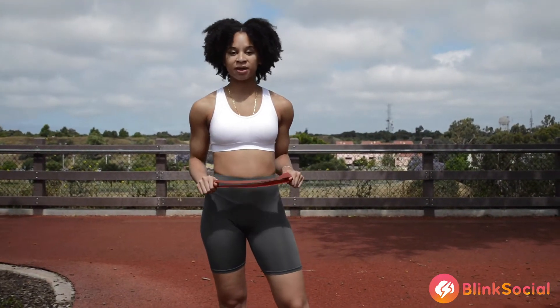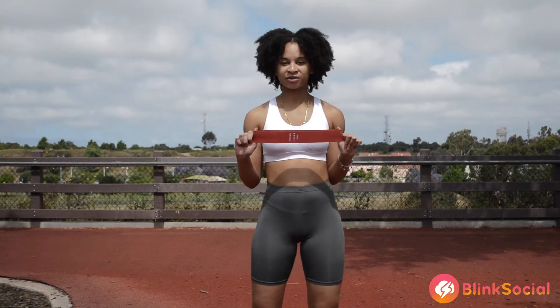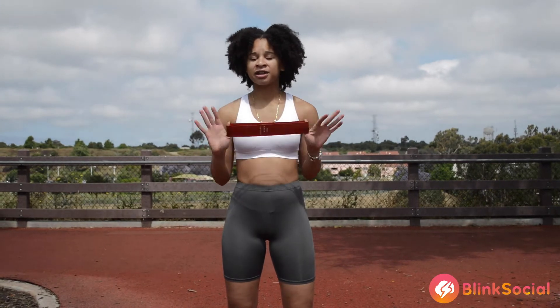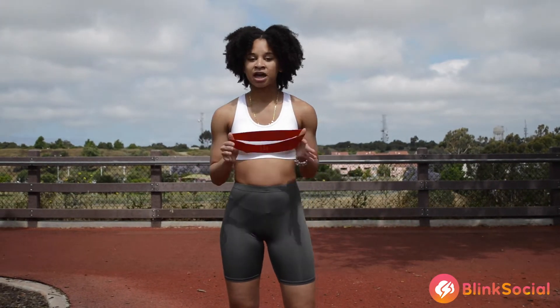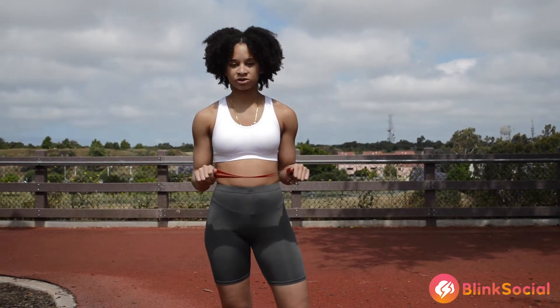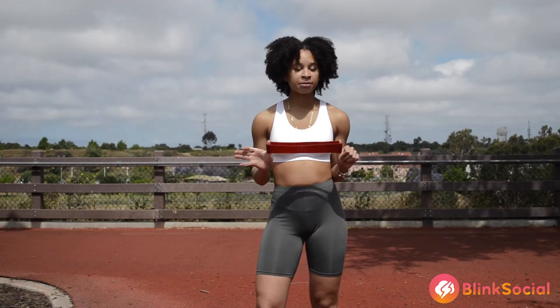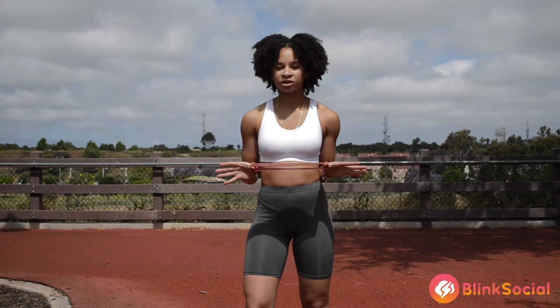This episode's on-the-go tip is on the beauty of the resistance band. Resistance bands are a great investment — they usually are about $10 to $15 and they come in different resistance levels. They are a great way to replace gym exercises. You can find them on Amazon, Target, or any sporting goods retailer.